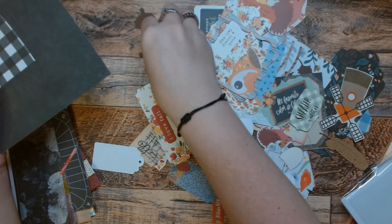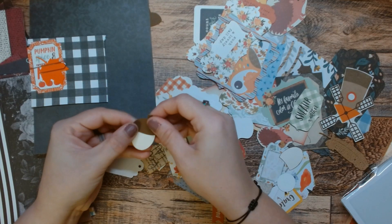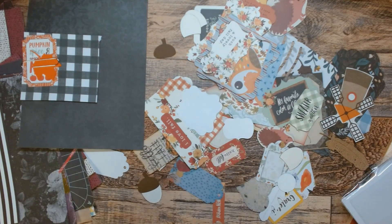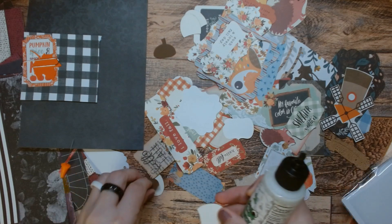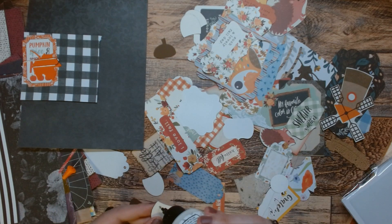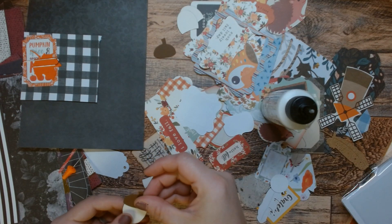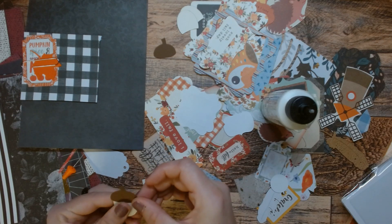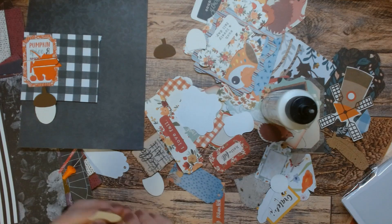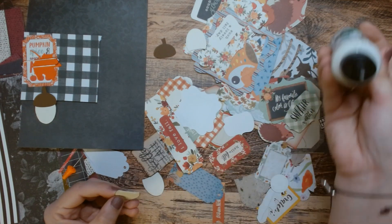I also have these little acorns — I forgot about these. I'm going to glue these together and use these because if I don't, I'll be like, what is this? So I'm going to use two of these acorns — these are an SVG also. Let's do two of them. We'll add them with the leaf.